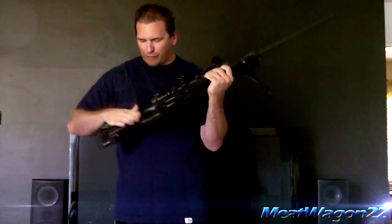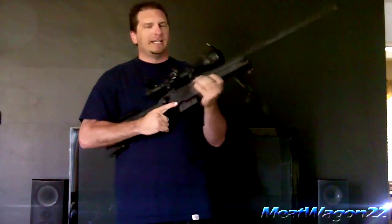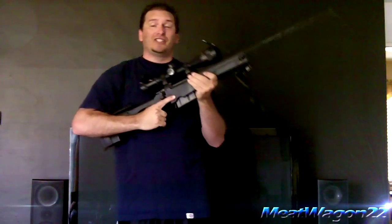There it is — a real life sniper rifle for you. Cheek rest, bipod. The barrel's parkerized. It's pretty beastly — it's all tactical black. I'm telling you, this is a fun gun.